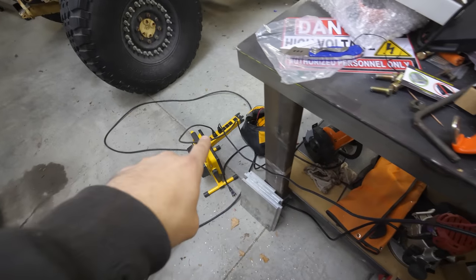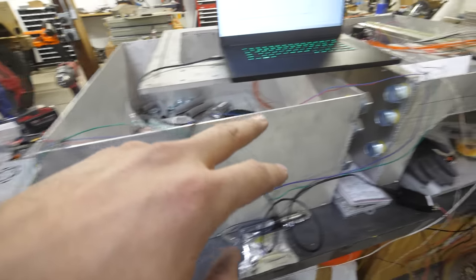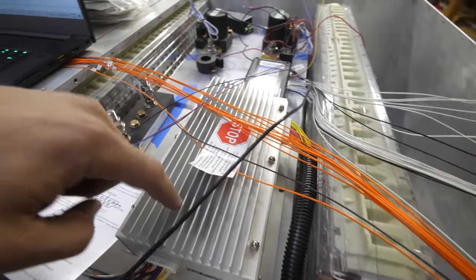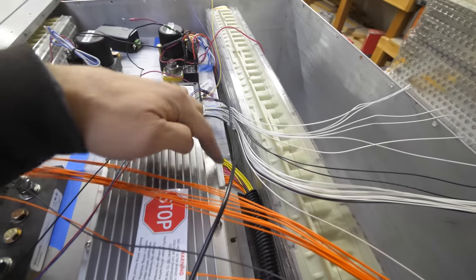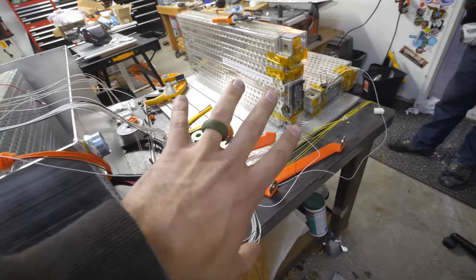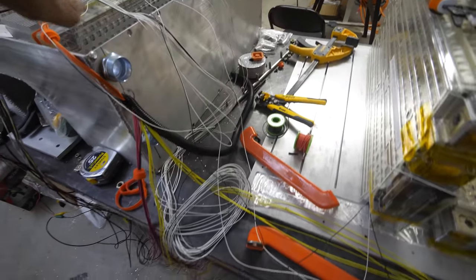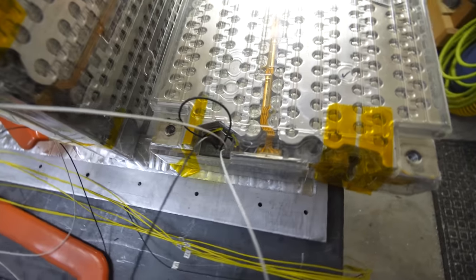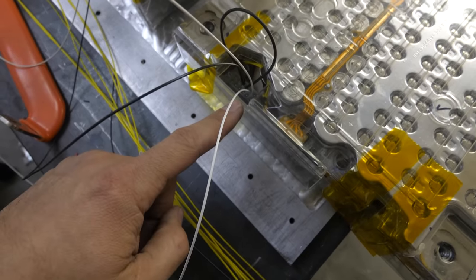We're plugged into the wall outlet outputting 12 volts, which is powering this BMS along with the thermal expansion module. The wires we're paying attention to are the white wires. The rest are the cell taps — kind of high voltage wires that will be plugged into the battery boards. The thermal expansion is in charge of monitoring the cell temperatures. We have two white wires going to two thermistors inside this battery module, and we're jumping the ground wire because that's what we were confused about.